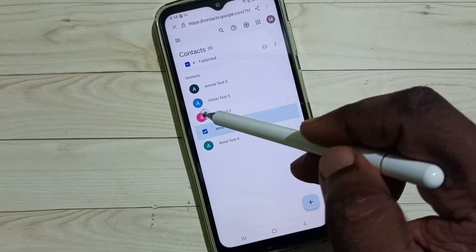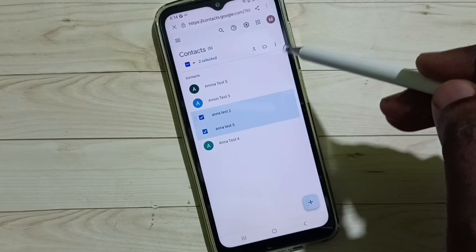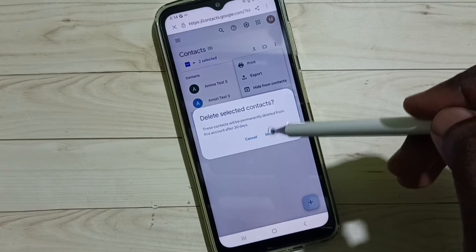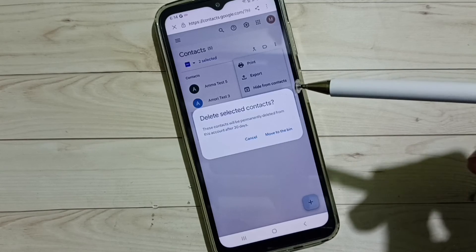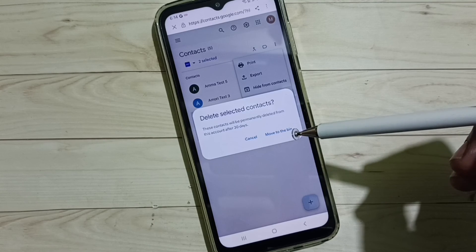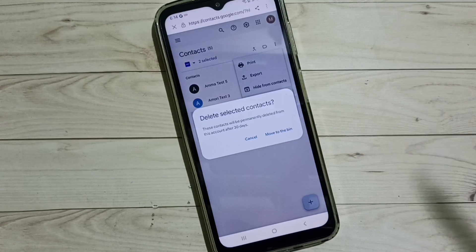Select one contact — you can also select multiple contacts. Then tap on the three dots, tap on Delete, tap on Move to Bin. This way we can remove synced contacts from a Google account. I hope you enjoyed this video, please subscribe to this channel.